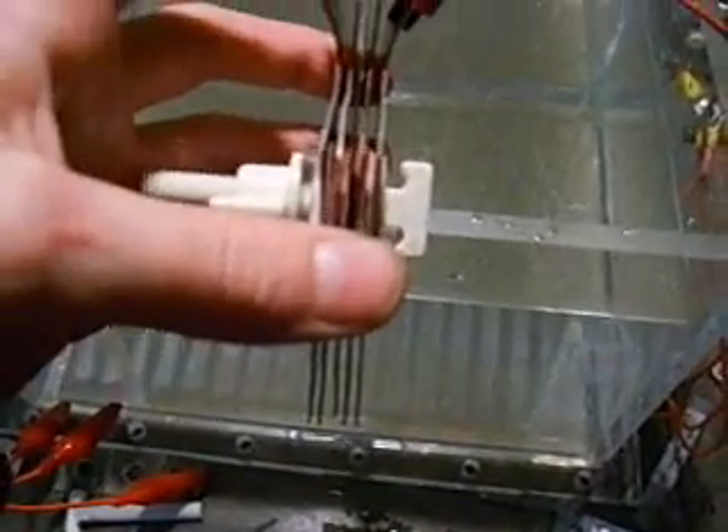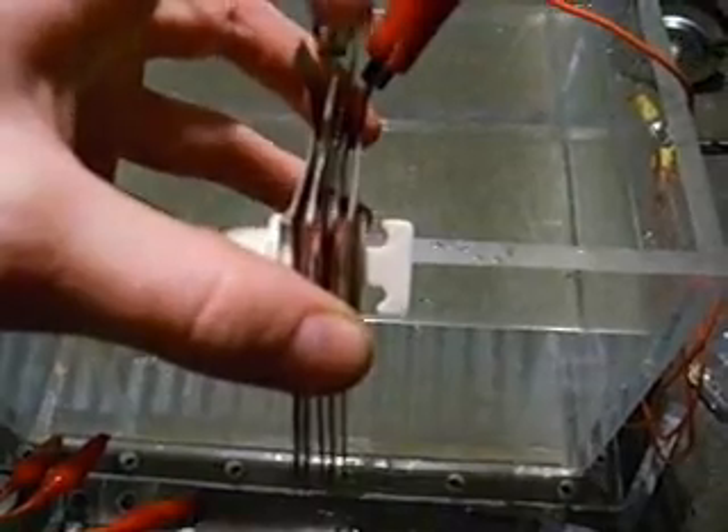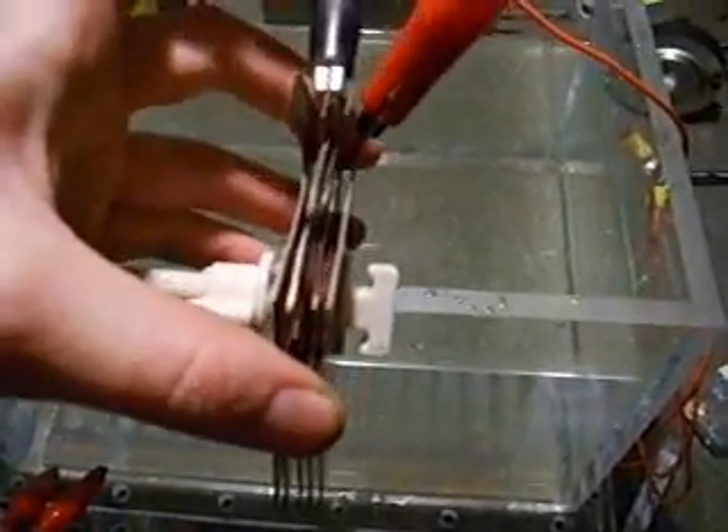I ended up settling on having two neutral plates. There's five plates here but only four of them have been used. So you've basically got positive, neutral, neutral, negative — and this last plate's nothing. So I'll chuck that in and show you how that's going.